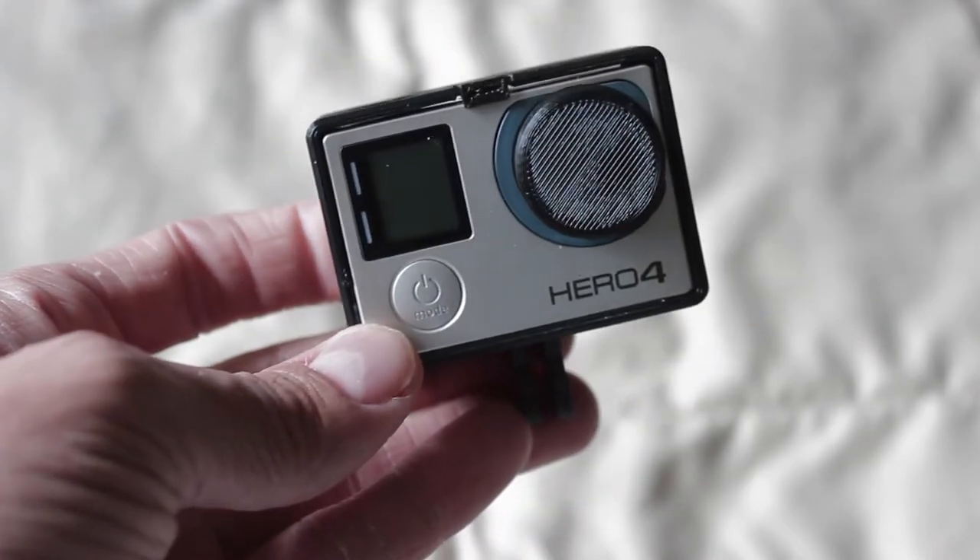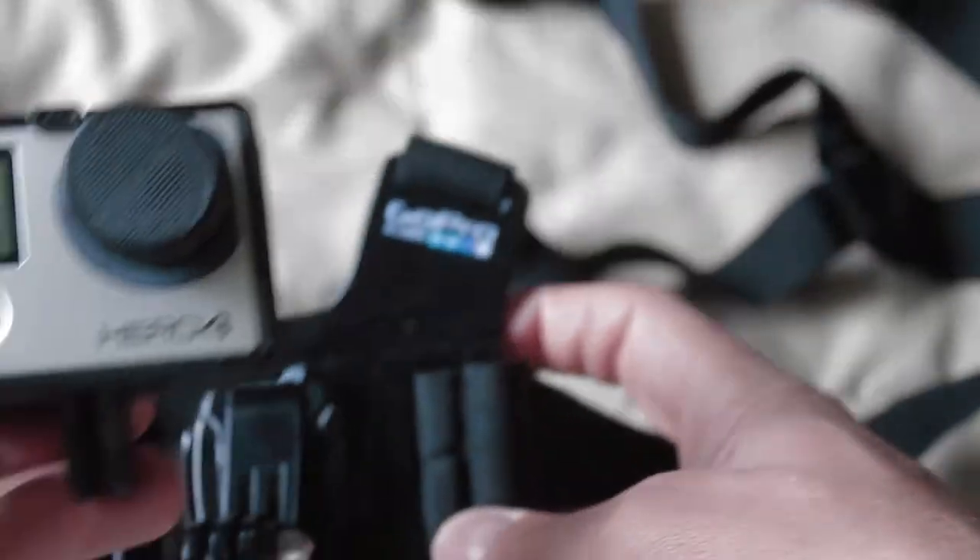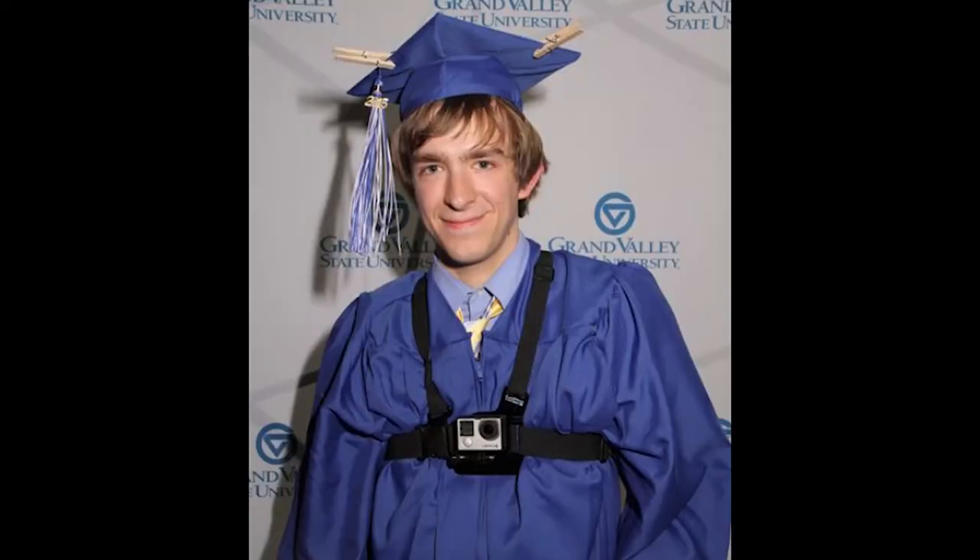I had this entire setup along with my chesty mount. My chesty mount is right here, so I just had it on here. I had this entire set attached to my chest while I graduated. You can see the video right here.